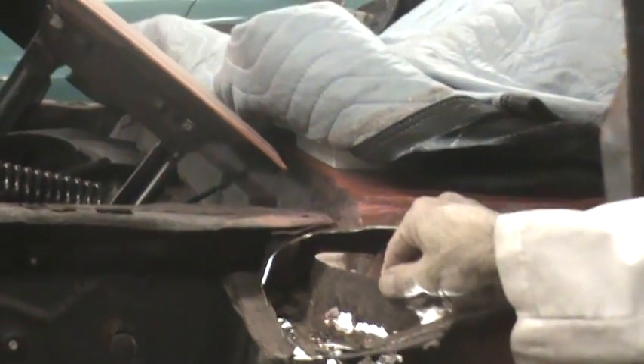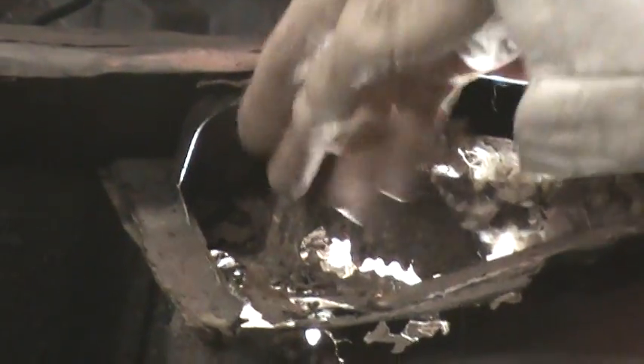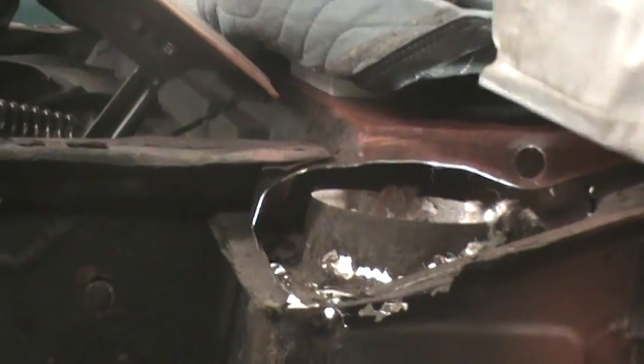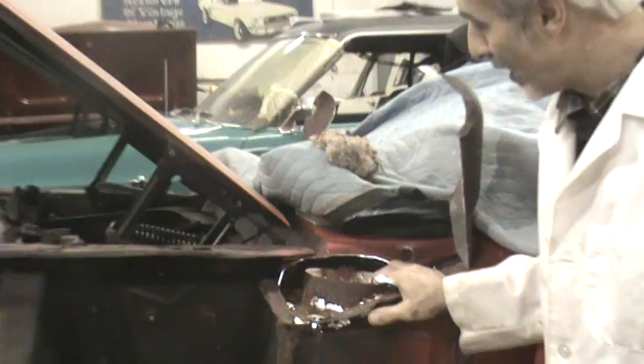What you're going to find under there is a cowl cone that is most likely rotted around this floor area here. A lot of dirt, debris, and in this case, a lot of mouse droppings. A mouse nest got in there, and that's what makes the moisture that rots the whole floor of this thing out.